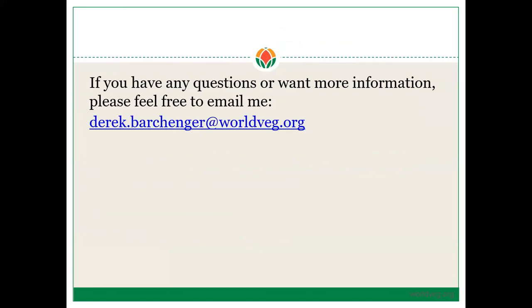This has been a brief lecture on the development of A-lines and B-lines in chile pepper for your breeding program. We tried to keep all of these lectures quite short so they would be easily downloadable regardless of your Wi-Fi situation. If you have questions or would like more information, my email address is on the screen. Thank you.